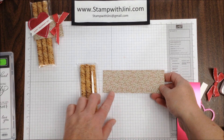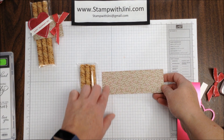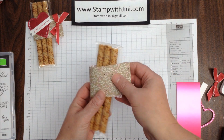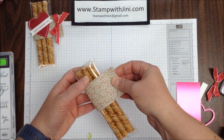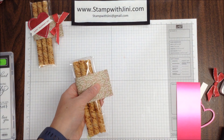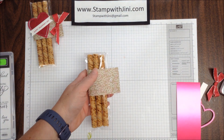At this point, I'm going to take my piece of All My Love Designer Series paper. This measures 2 inches by 6, and I am going to take this and wrap it around the wafers where I'd like it. You can take a mini glue dot if you'd like to tack this in place if you don't like the movement, and I'm simply going to take a stapler and staple that quickly.